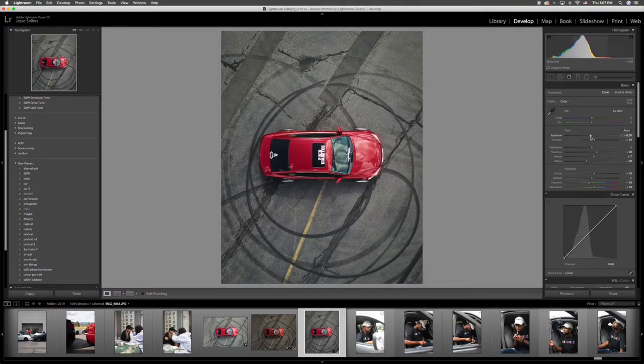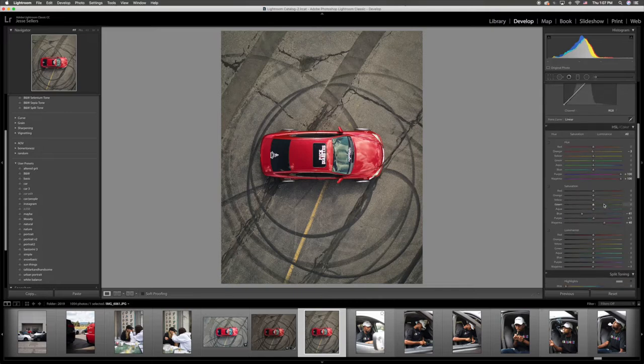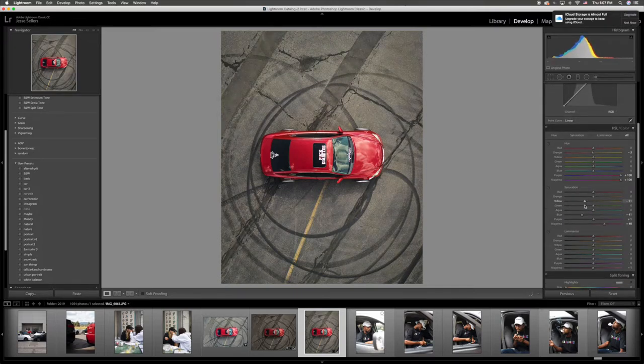I just go top-down as far as editing to get the temperature right — personally I like to do the temperature a little warmer. Then as I get down farther, I'll take out the oranges and the yellows because I'm not a fan of oranges, yellows, or greens, and most blues depending on the blue. I have quite a bit of warmth on here, but I'll take down some of the yellows, which gets rid of a lot of yellow in the concrete.